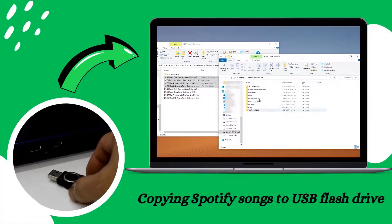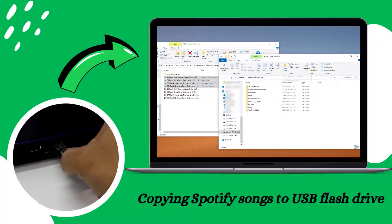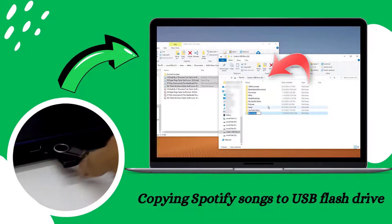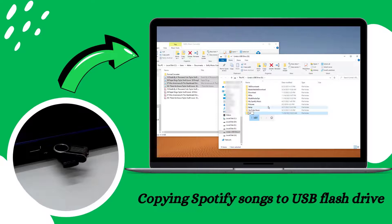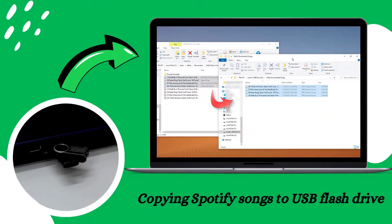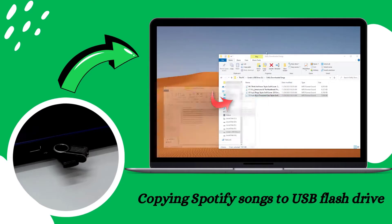Now that we have our Spotify songs downloaded, plug your USB flash drive into an available USB port on your computer. Open the File Explorer window to see the contents of the USB drive, and also open the folder where Sitify saved your downloaded Spotify songs. Then simply select the songs you want and drag and drop them to the USB folder.